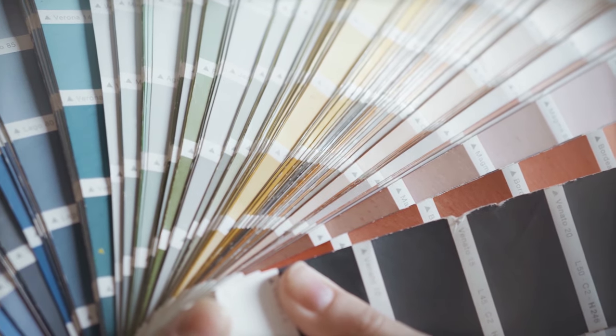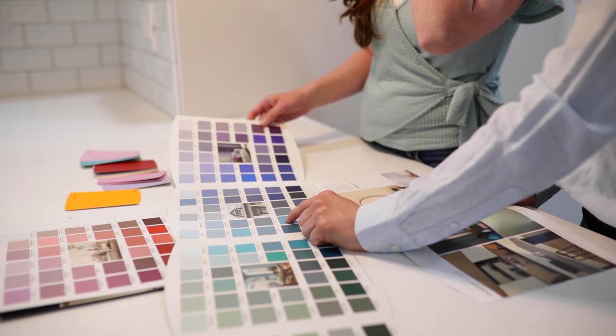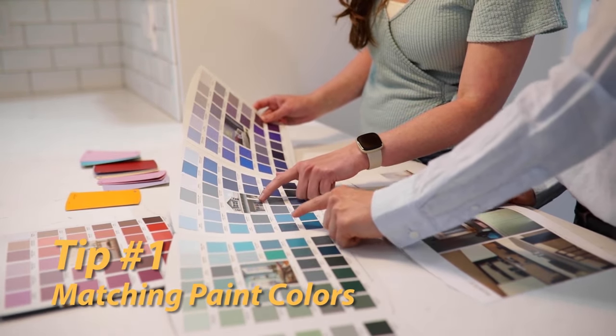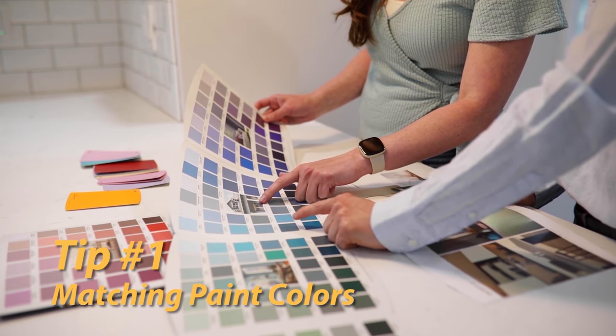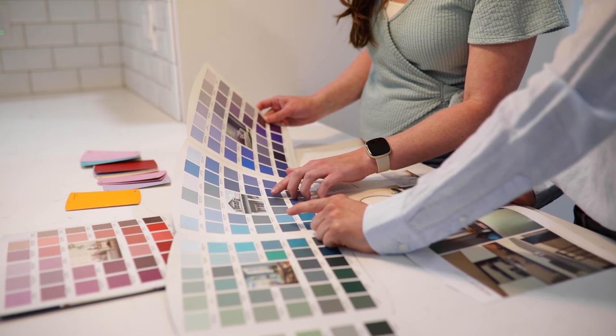There are thousands of colors of paint to choose from, and the perfect paint for your job — indoor, outdoor, semi-gloss, or gloss — whatever you need. So here's tip number one. Did you know that you could match any color of paint without having to use one of those paint chip cards? All you need is a small 1 by 1 inch sample of the color.